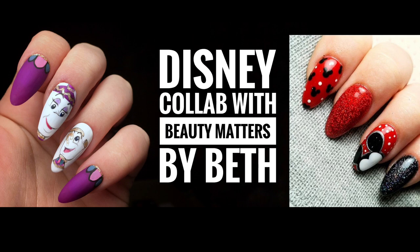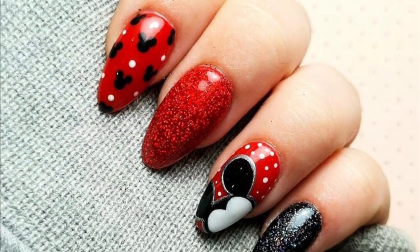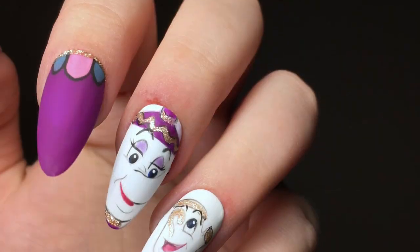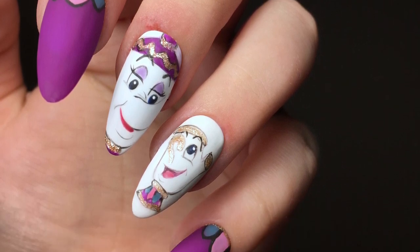Hi guys, welcome back to another video. I'm so excited about this one - it's a collaboration with the lovely Beauty Matters by Beth, and it's Disney themed as you can probably already tell. These are the gorgeous nails that she created and I'll pop the link to her video in the description box, so make sure you go and check that out. These are the nails that I created.